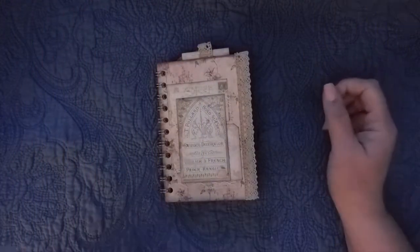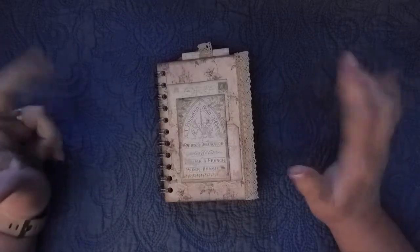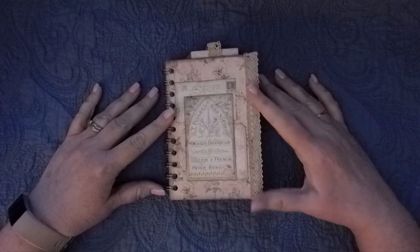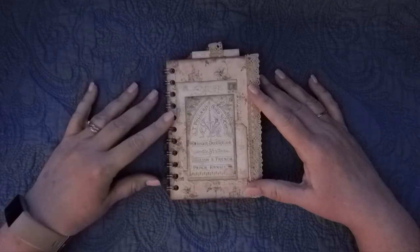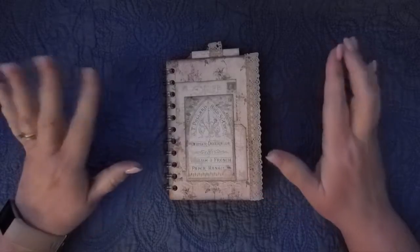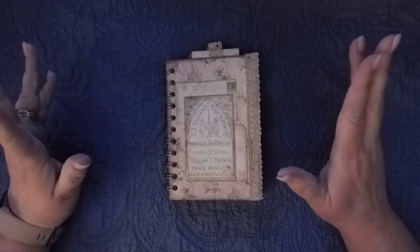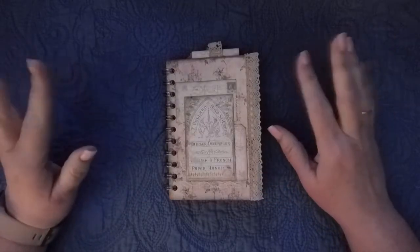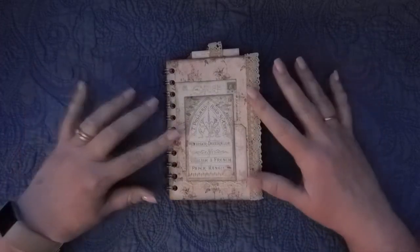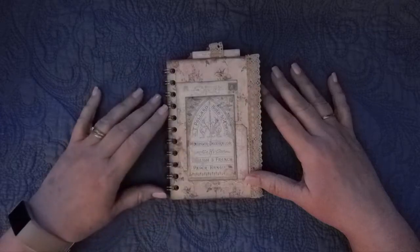Hi everyone, it's Kristi. I'm here with a flip through of this little mini cinch journal. This is using the My Porch Prints, Grandma's Attic. I printed everything two to a page and I did not print out more than maybe six or eight sheets of two, maybe two or three sheets of ephemera. It didn't take a lot to make this, but I have used a chipboard cover for this.